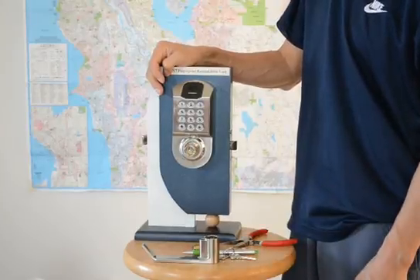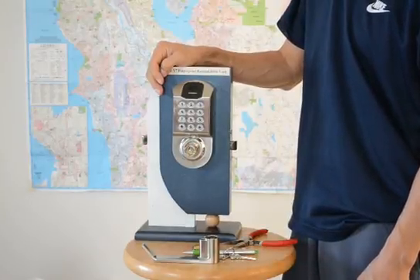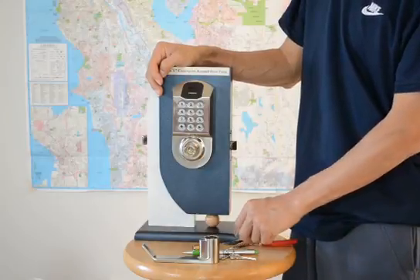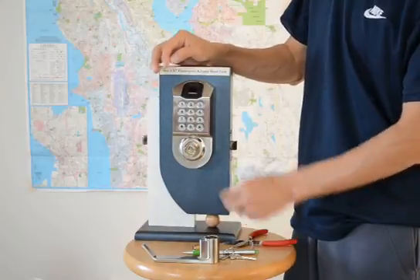This video shows you how to install and remove the lever from the lock. First, let the two protrusions be horizontally aligned.